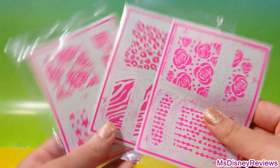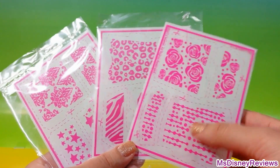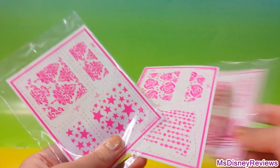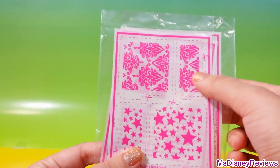It also comes with three sheets — each has two designs. So here we have roses and these bubbles, here's a cheetah print and a zebra print — so animal prints — and here we have some stars and this design.